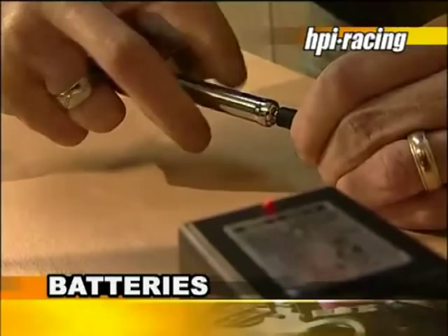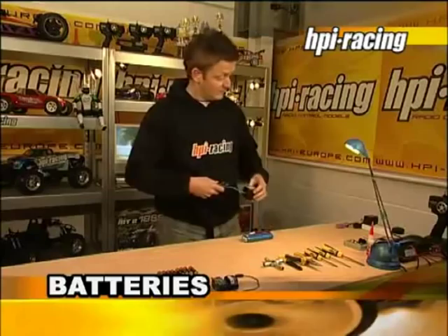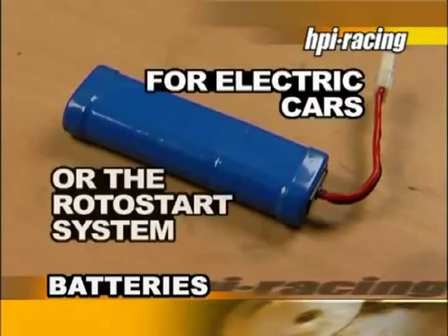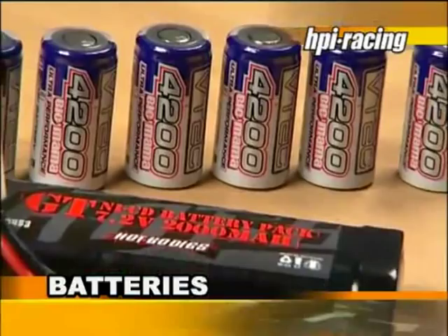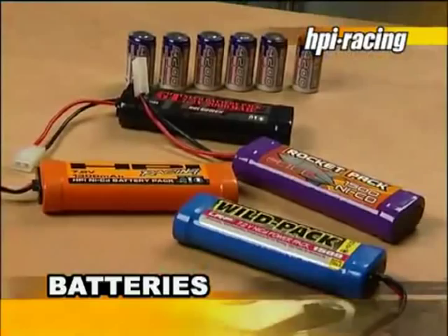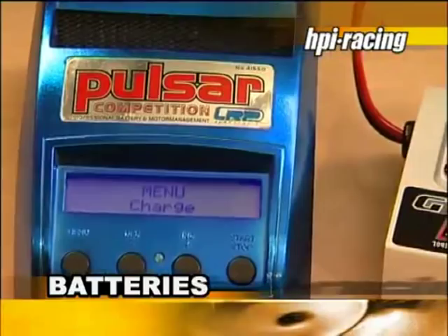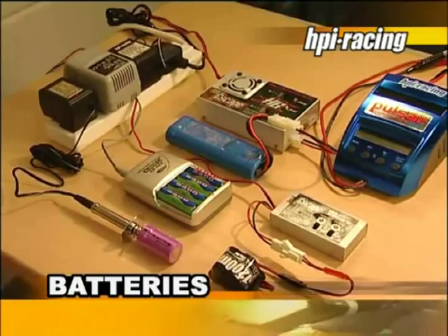For electric cars and for nitro cars with the Rotostart system fitted, you will need a 7.2-volt stick pack. This type of battery pack consists of six sub-C batteries. Different types of battery packs with different capacities are widely available. Higher capacity batteries give you longer run time. The HPI overnight charger is reasonably priced and a good charger to start with. If you want to reduce charging time, fast chargers are available, which charge battery packs in under an hour. The first charge for all batteries is best done overnight, so think ahead.